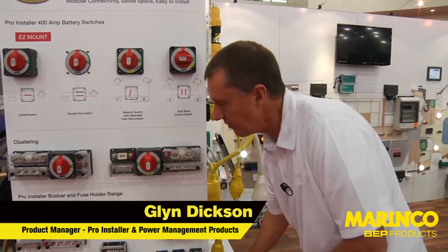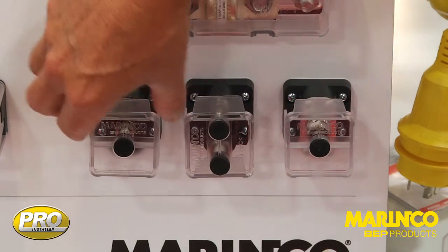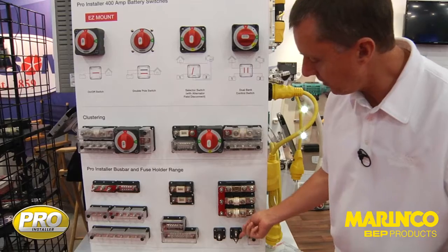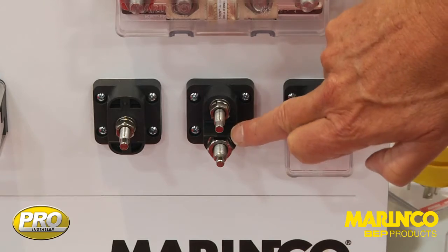Our final product in this range is the insulated studs. We have a range of single and double insulated studs. The double insulated stud has an insulating strip to separate so that you can use positive and negative on these.